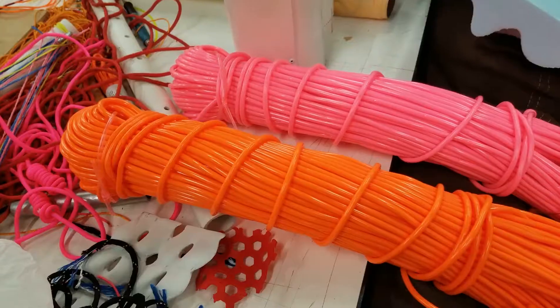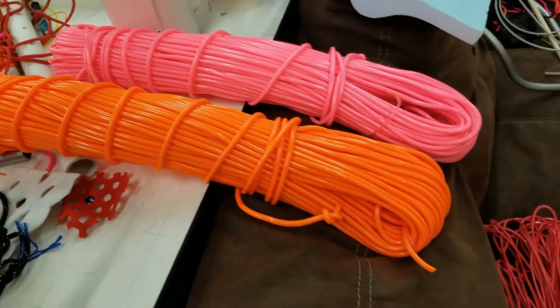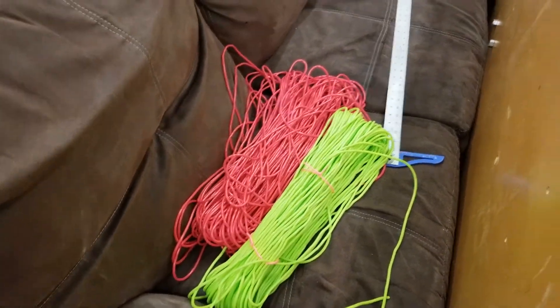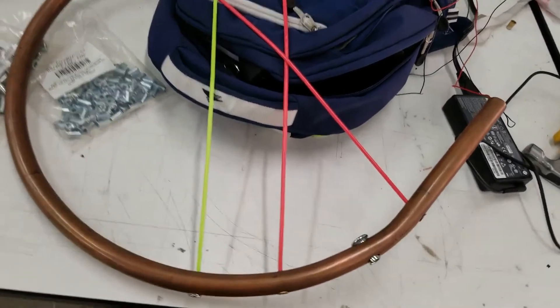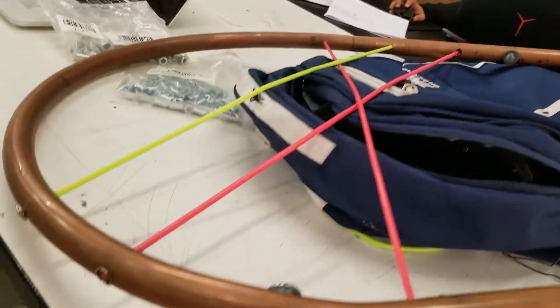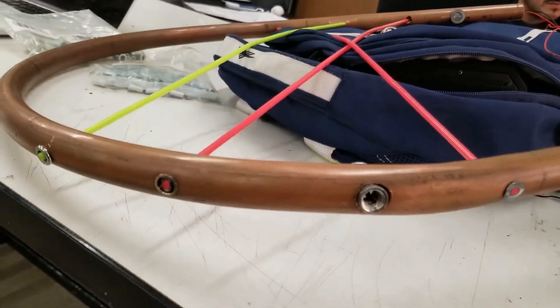And then the strings that we found — thank God for Mexico and how cheap they are. Super, super cheap and super dense string. The quality is really, really nice. We had like two people pulling as hard as we could on this, and it just wouldn't budge. Nothing at all.